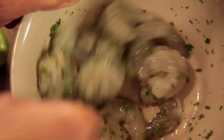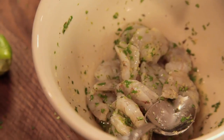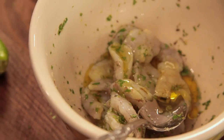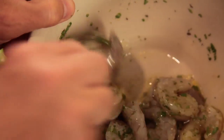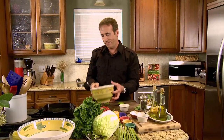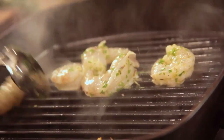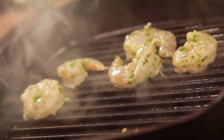Squeeze the lime juice right on top of the shrimp and toss it up. Then add the olive oil and mix that through. Now we want to grill these — before we do that we're going to pop the vent hood on, and I suggest you do the same. Use a very hot grill pan, or you could do this outside over charcoal. After about three or four minutes you'll start to see some nice grill marks — that's what we want. Flip them over.